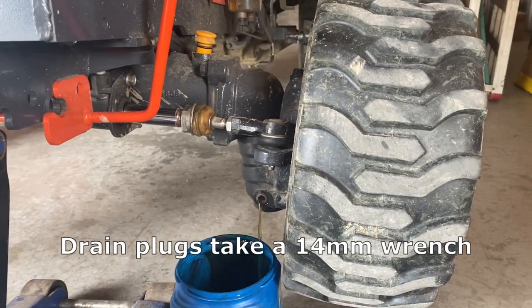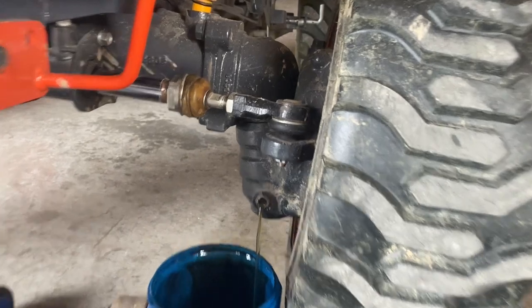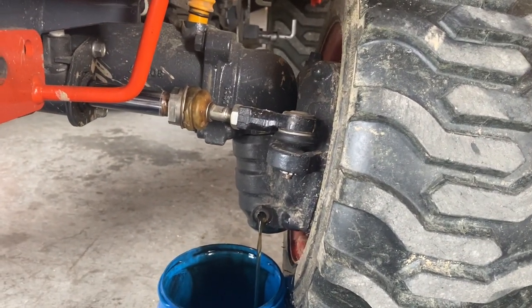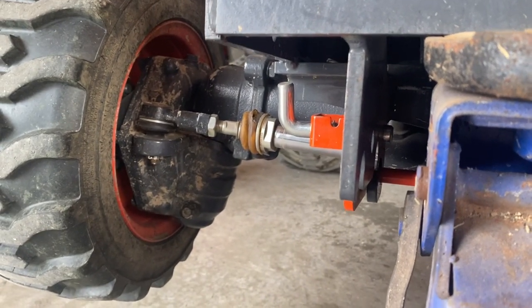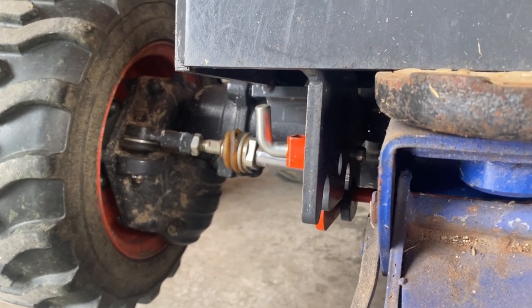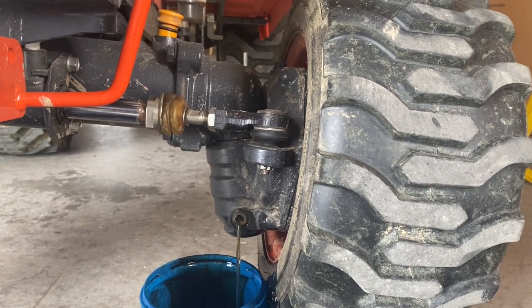We got the oil draining on the front axle. I have it jacked up just to make it easy to get in there, but once the majority of the oil drains out I'll let it down so there's no excess in the back of those hubs. This is the left side as you're sitting on the seat. After it drains I'll come over and get what's left in the right side. I have the axle tilted slightly so everything in the axle tube should be coming out, but obviously some will sit in the bottom of that spindle or hub.